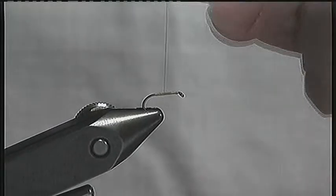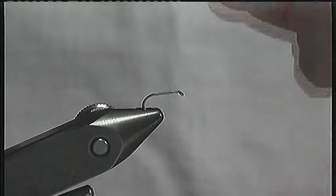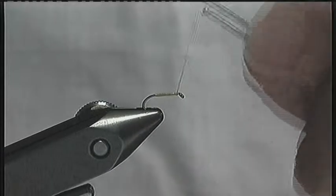Once you have prepared the body of yellow gossamer silk, strip the lower fibres from a grey partridge feather to where you want to tie it in. The feather stalk is tapered and you will soon see where the best tying position is.